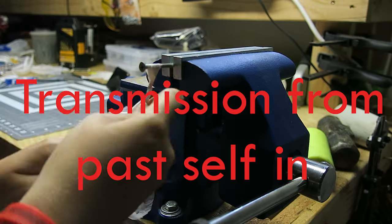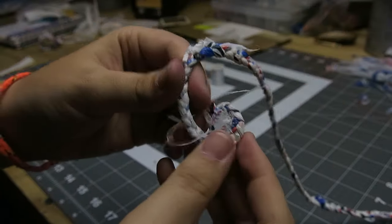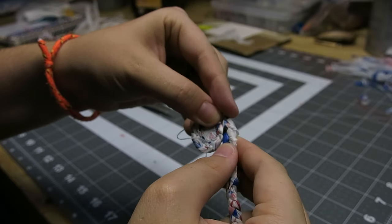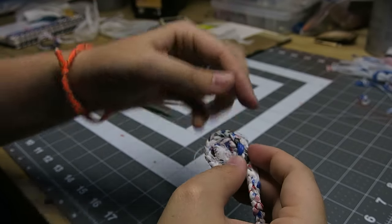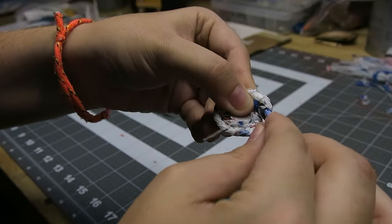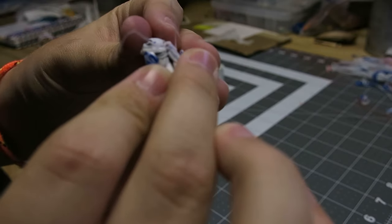I also braided single strips for the straps and top handle. You've got the stitches there, and then I'm going to keep going around until I get to this big blue spot, and then I'm going to start going this way — up instead of around.